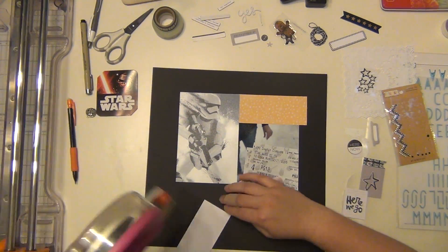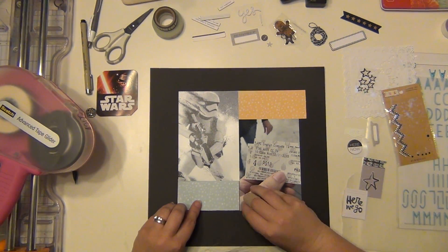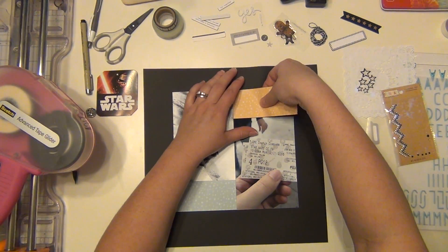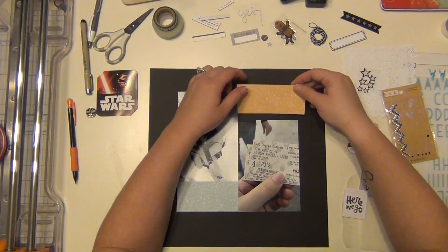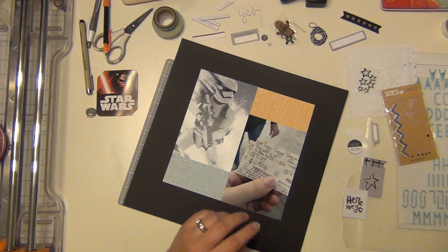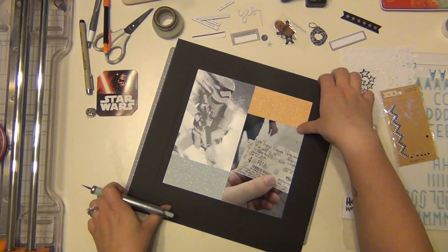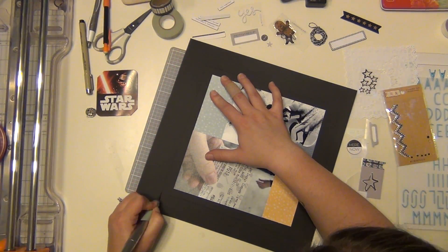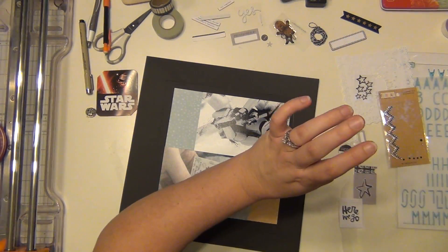Somehow I got off on my measurements with the yellow paper, but I'm going to go fix that in just a second. So I put this all on the black cardstock and I'm going to go ahead and cut this out. And then my star paper is cut down by a quarter of an inch, so I will use that to map my entire layout.